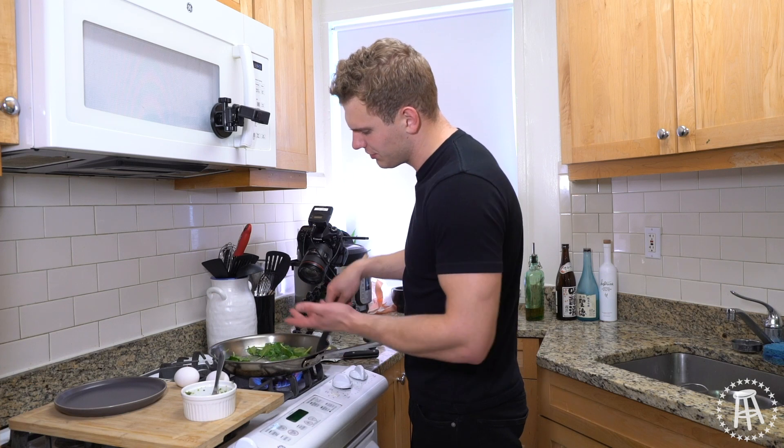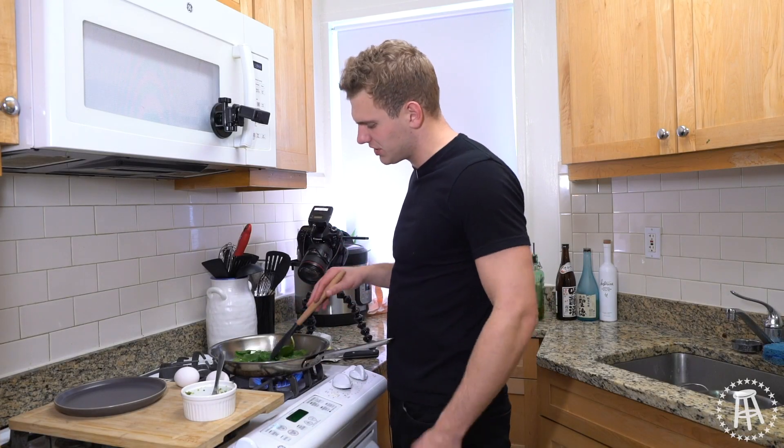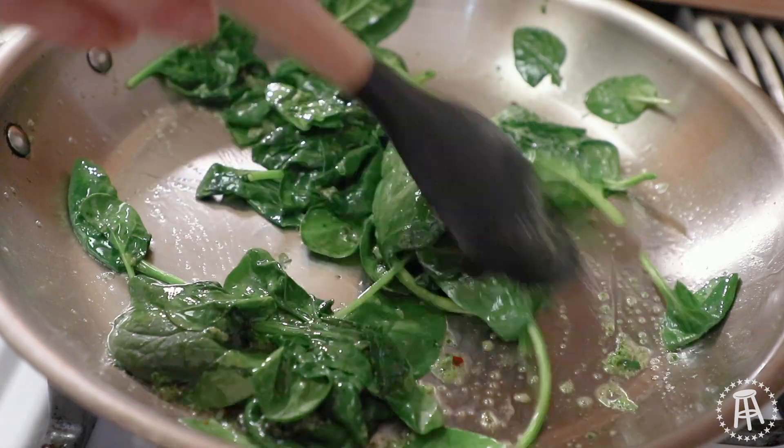You can do this in a nonstick pan — I'm using stainless steel. I messed up my nonstick pan; I accidentally left a pan unattended with a bunch of peppers in it, took a shower, came back — burnt black. That's the end of that pan, but hey, it had a good run.